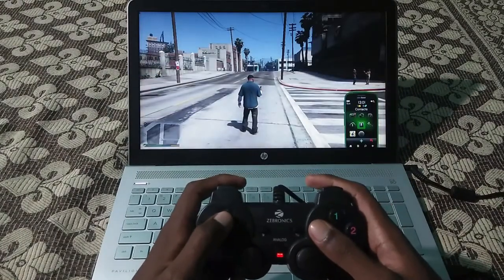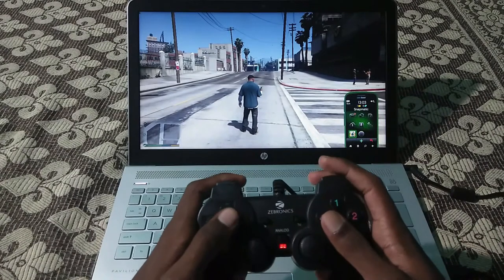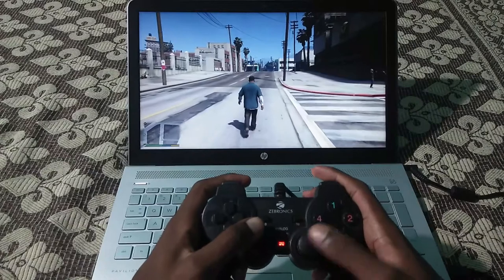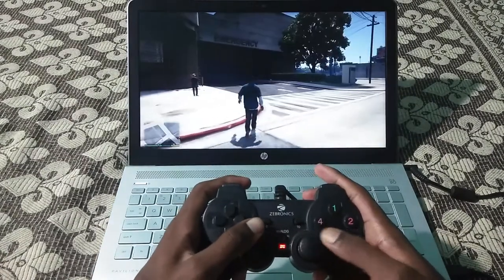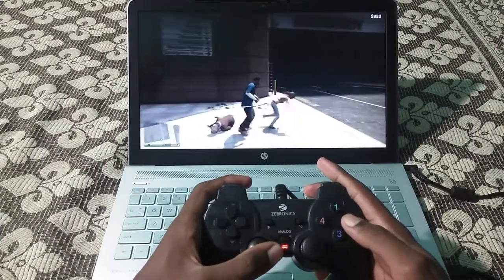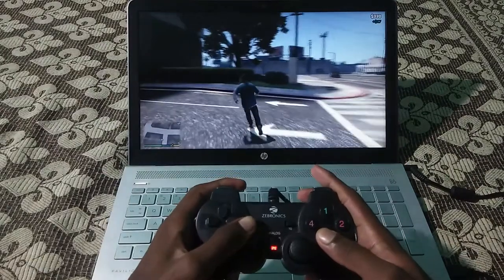Now you can start playing the game using this gamepad. You can see the settings in the gamepad controls section. I am now controlling the game using this gamepad — moving the character and changing the view using the analog sticks, and using buttons for shooting and other actions.